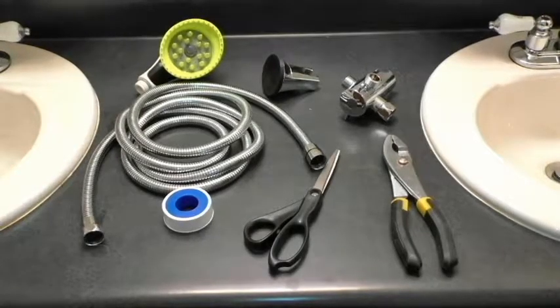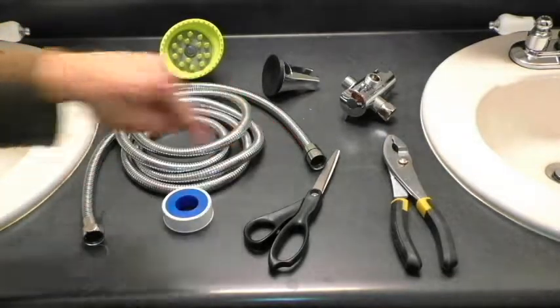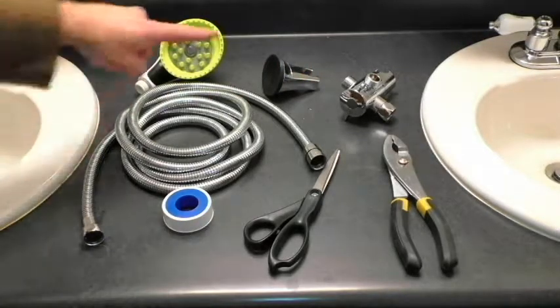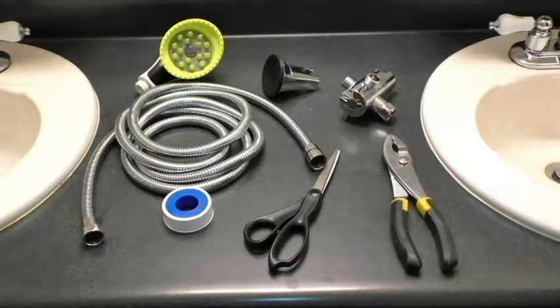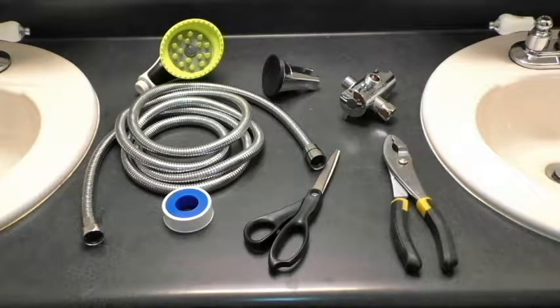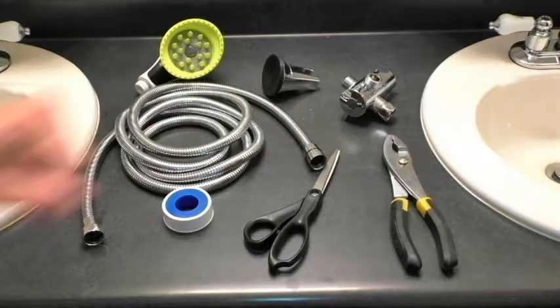Thank you for purchasing a Wonder Dog pet shower. Included in your kit are the pet shower brush head, a shower hose with a circular rubber washer on each end, the shower diverter holder, the suction cup holder, and a roll of PTFE thread seal tape or plumber's tape. You will also need a pair of pliers and a pair of scissors.